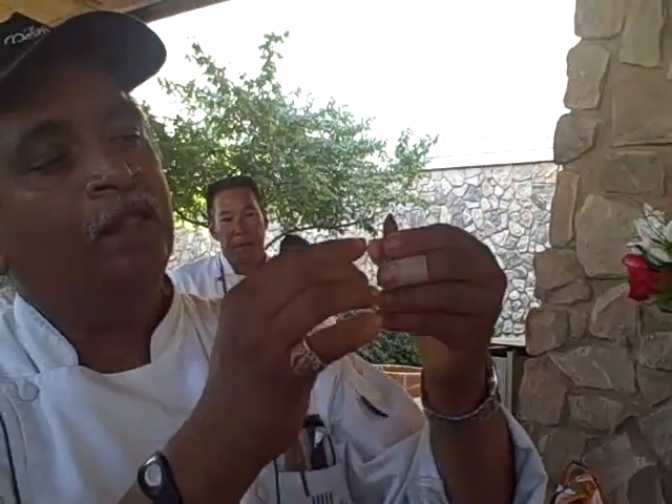Kashmiri chilies are less spicy — they're longer but all crinkled up. The south Indian chilies are the small fat ones, like the Mexican habanero, the dry spicy one. It is really a butt kicker and very spicy. This one is like the Chinese chilies.